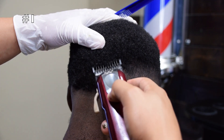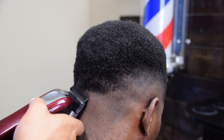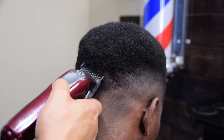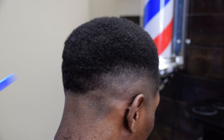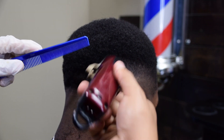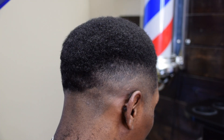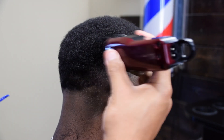One thing I will say about fading in this area, especially with the occipital bone — a lot of wavers, when they wear a do-rag in the occipital bone area, it tends to make the hair scrunch up and it begins to grow in a different pattern. So if you're ever fading someone with waves doing this same haircut, you just have to be a little bit more careful and aware of how the hair grows. Just a tip I thought I'd throw in for you guys.